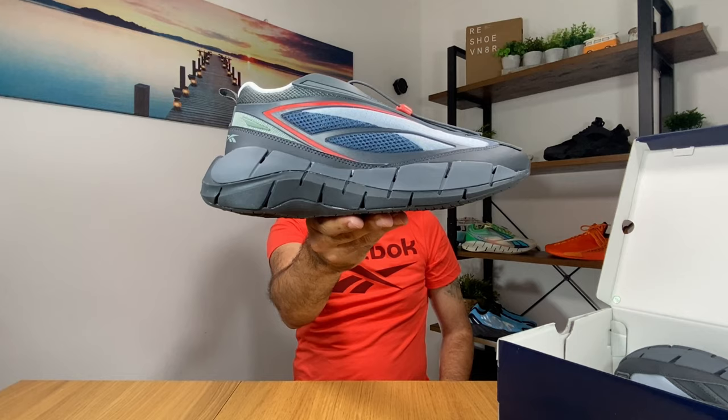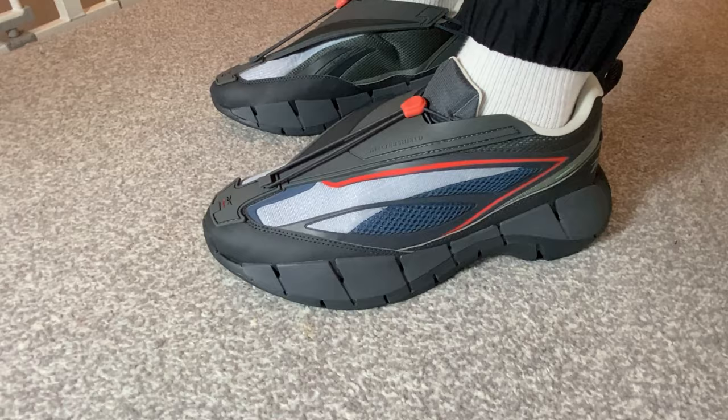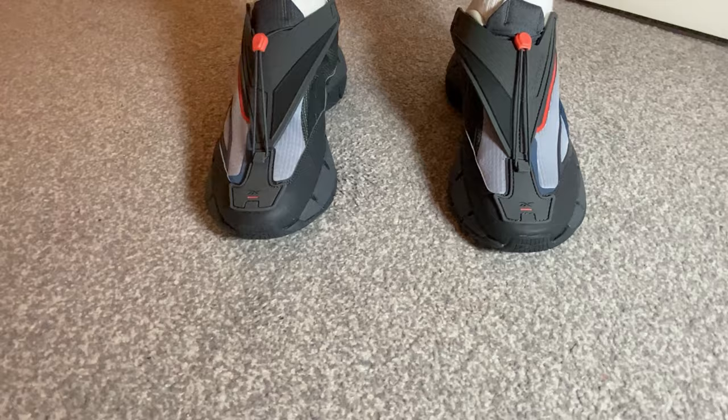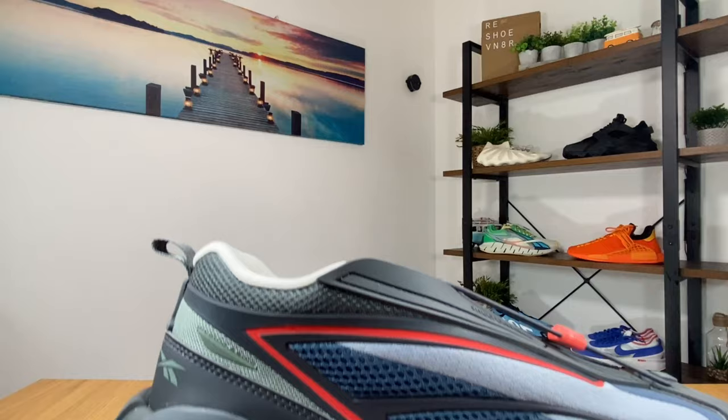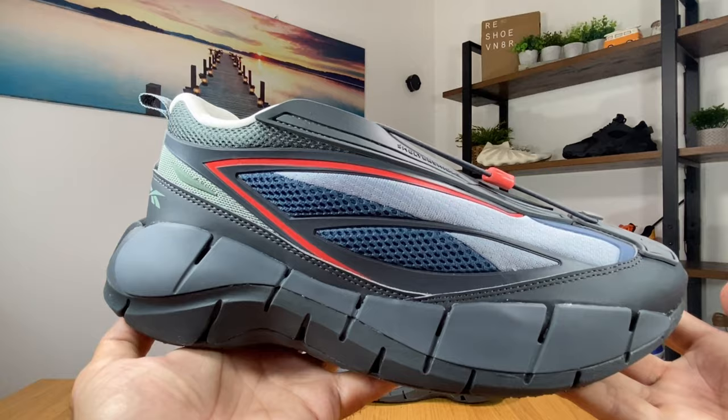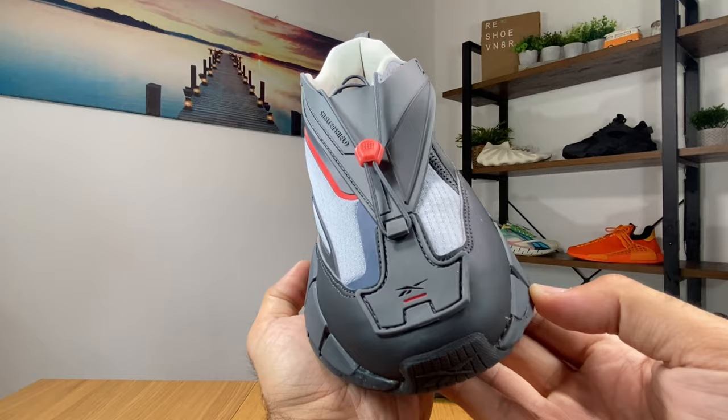I give you the Reebok Zig 3D Storm Hydro. This futuristic shoe was actually released in the UK just a few months back for a retail price of 150 pounds, which coming from Reebok in my opinion feels a bit too much. I think they were just relying on the fact that this one really feels a bit more futuristic than all of the shoes that are out there at the moment.